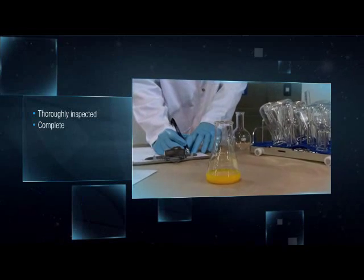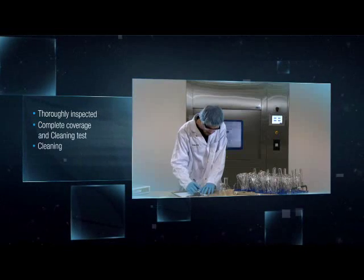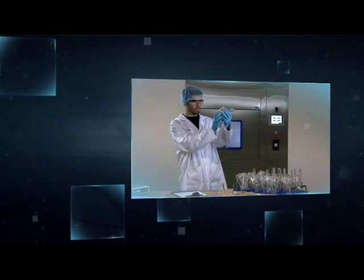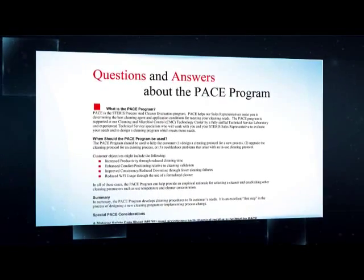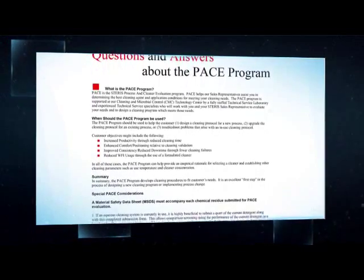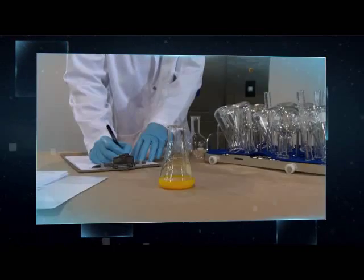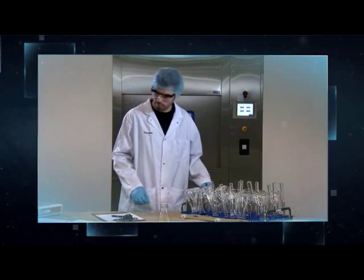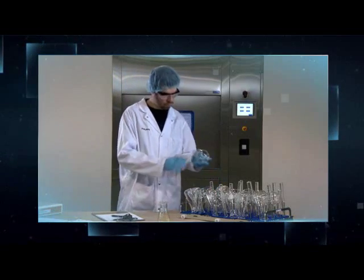All Steris pharmaceutical grade washers are thoroughly inspected with our customers at our factory acceptance testing area. Complete coverage and cleaning tests can be performed to ensure desired cleaning performance is achieved. Steris' process and cleaner evaluations, called PACE, can determine appropriate cleaning parameters for specific soils, significantly simplifying the cleaning validation process and accelerating cycle development.